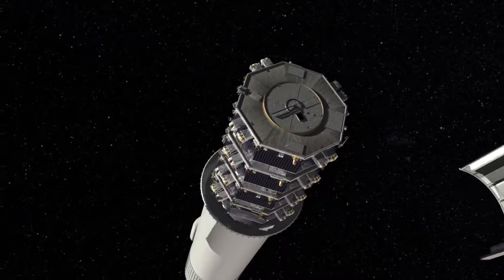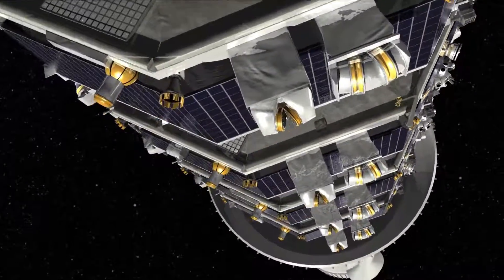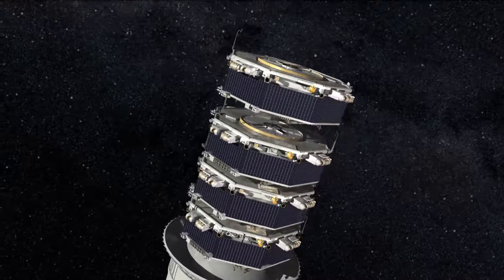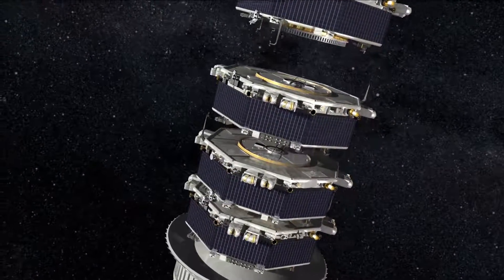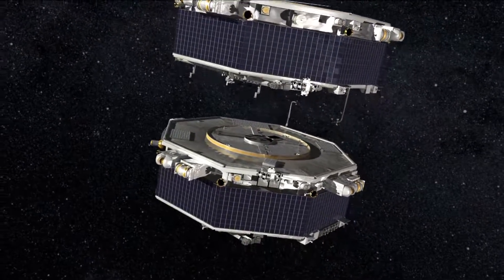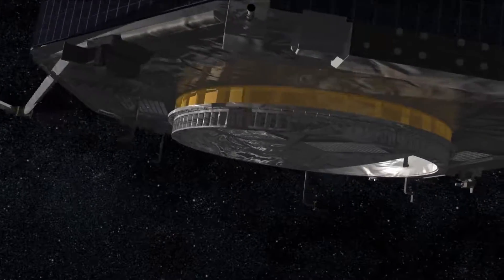The fairing that protects us during launch will jettison, and you can see all four MMS spacecraft inside. Each one gets deployed sequentially, and you will see the deployments that we have. We have three different types of deployments. The first one is our magnetometer boom.